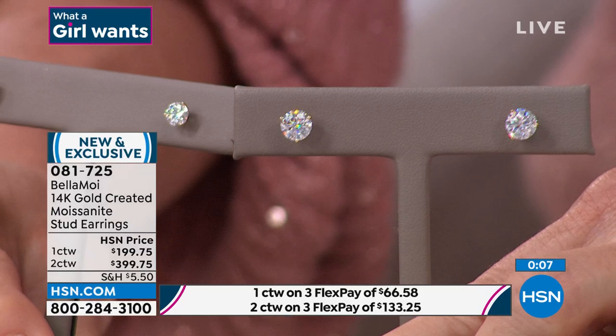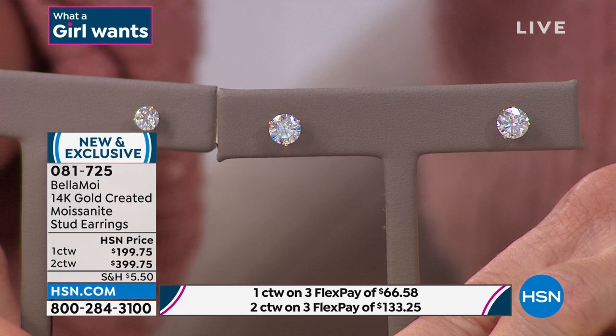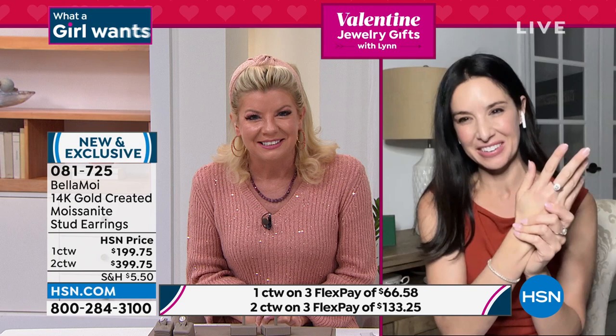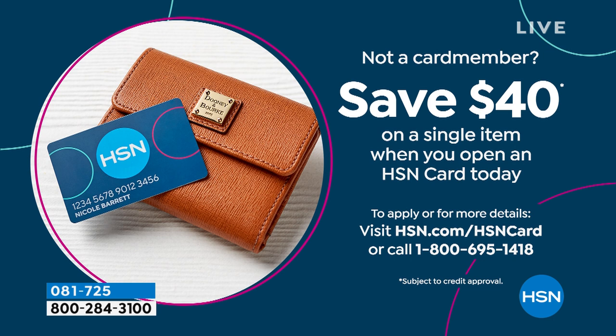Congratulations on the entire Bella Moi collection. Always a pleasure — loving that look and feel of gorgeous diamonds. You deserve it. Thank you so much Lynn, it was a pleasure to be here. You can shop all of our Bella Moi on HSN.com.